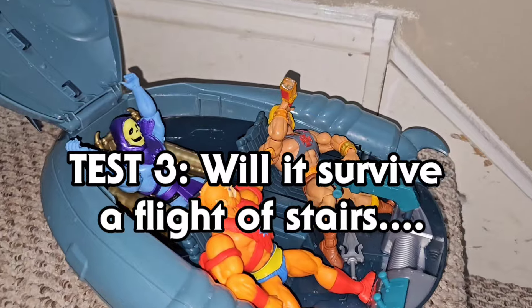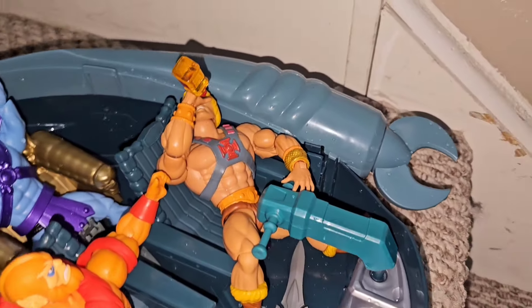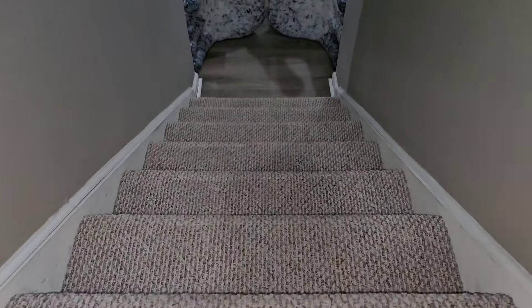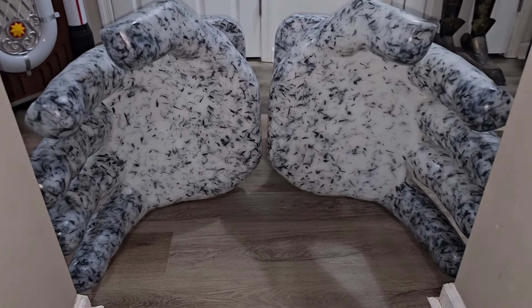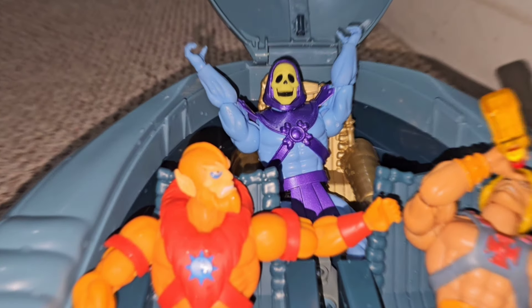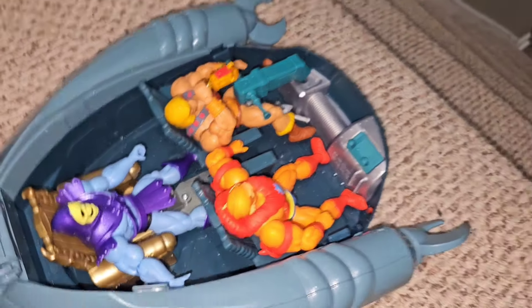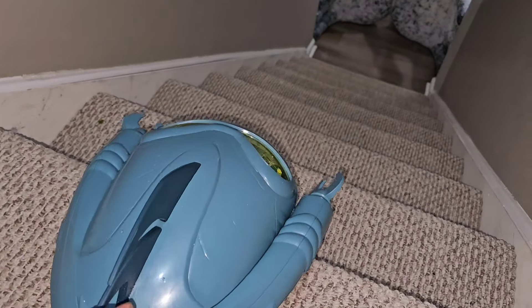Test number three: will it survive a fly down the stairs? We got Skeletor ready for the ride, E-Man driving. Drinking and driving is the way to go for this one. We're gonna push these things down the steps - right there to the hands of god. Those big ass hands are the best thing I can think of to catch them. They're all ready, Beast Man's trying to give himself a little drink, Skeletor just wants to get the party started. If I was a betting man I'd say this thing is gonna survive. Let me close the lid and give it a nice push.